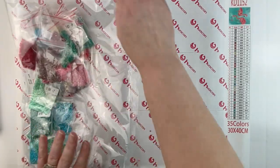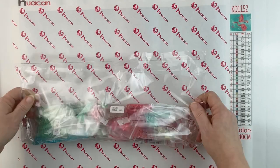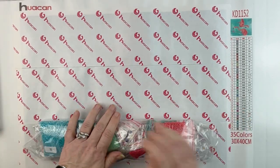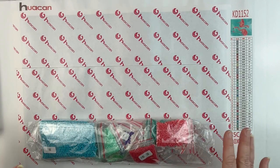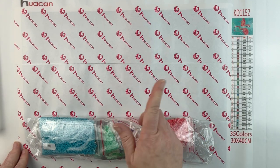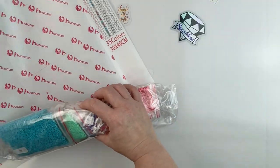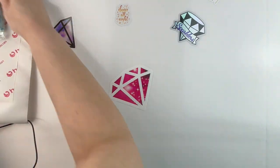I'm actually pretty excited about this one. I've never done a Huacan before so I'm excited to try a new diamond painting company. If I didn't mention it, this was $12.97. Let me move this one out of the way so we can look at the other one I ordered.